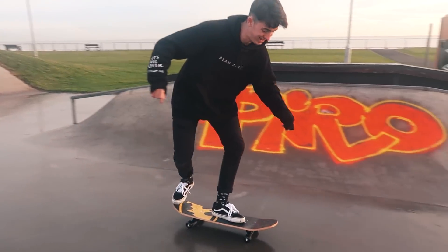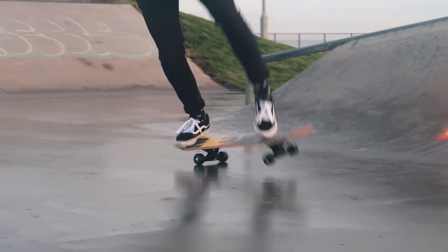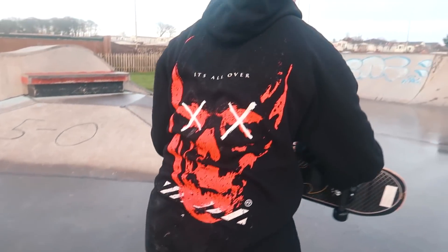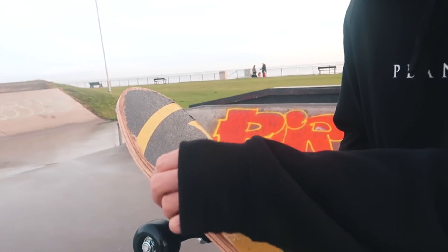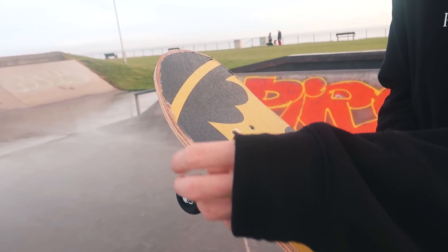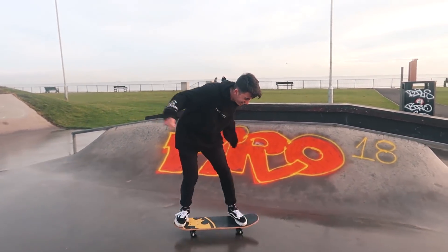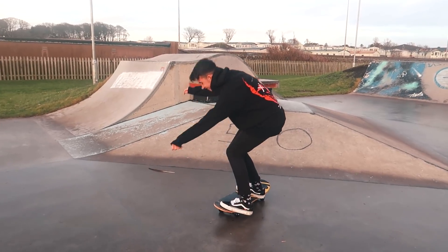Oh, not bad! This might sound stupid but I feel like the grip tape's made out of salt, because the more I'm skating on the wet the less grippy it's getting and it just seems to be dissolving on my fingers. Who makes grip tape with salt? It did not take long - the cardboard plies are already peeling up.